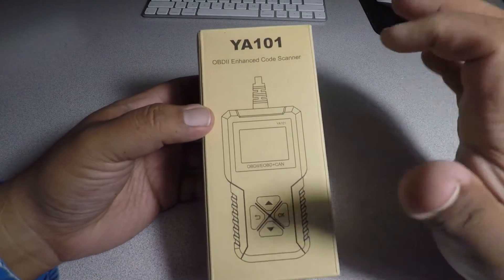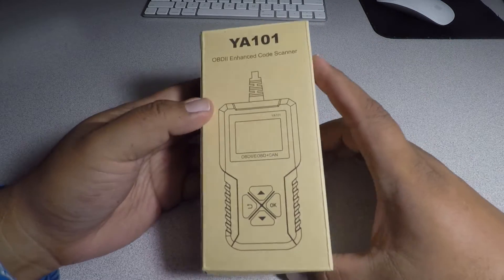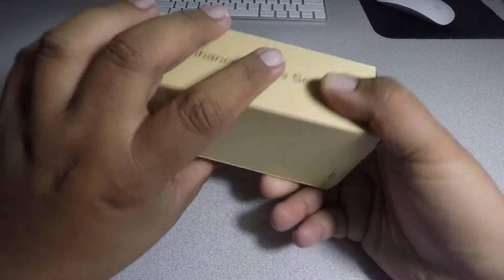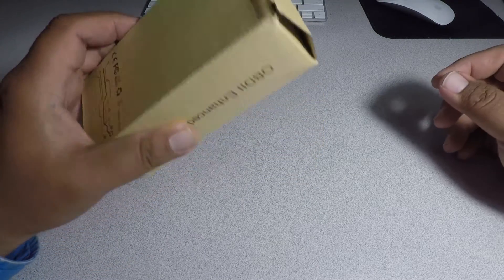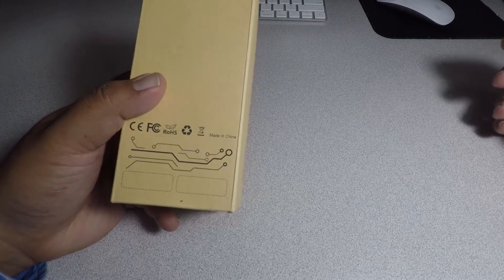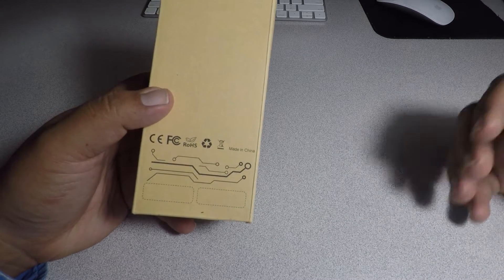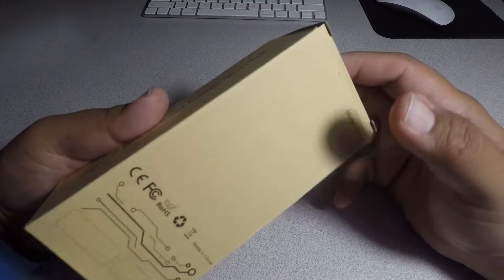So we got the OBD2 code reader enhanced scanner. Pretty basic here — it's model number YA-101. Alright, let's unbox this. And guys, don't forget to smash the like button, hit subscribe, hit the bell. Every single subscriber and like does help the channel. It helps me buy more tools so I can give you guys more reviews and make more videos.